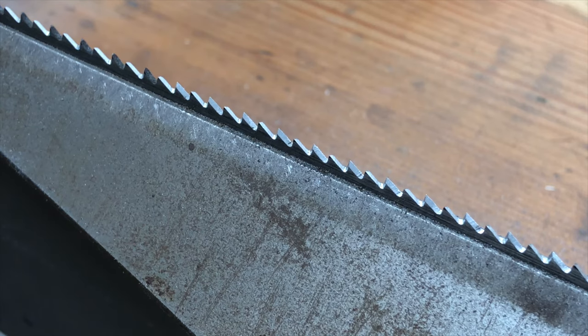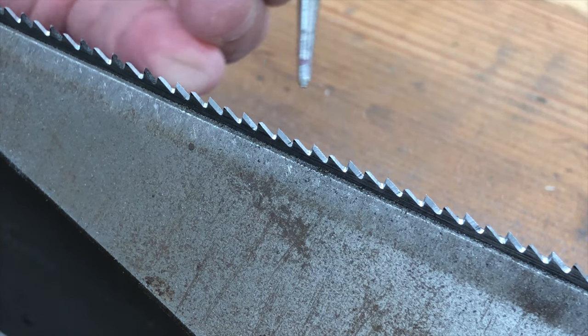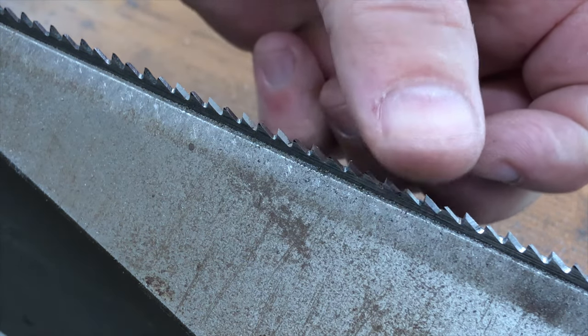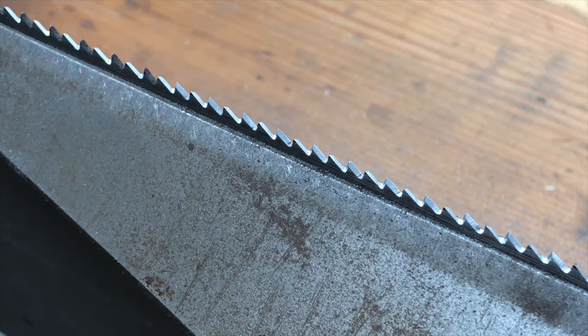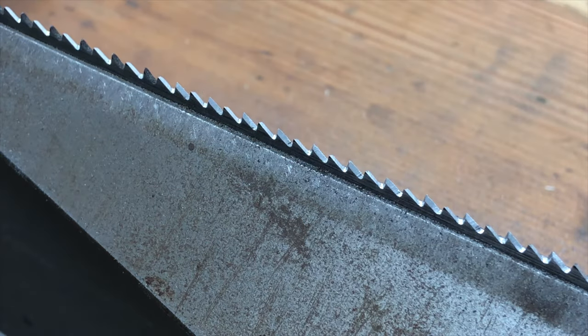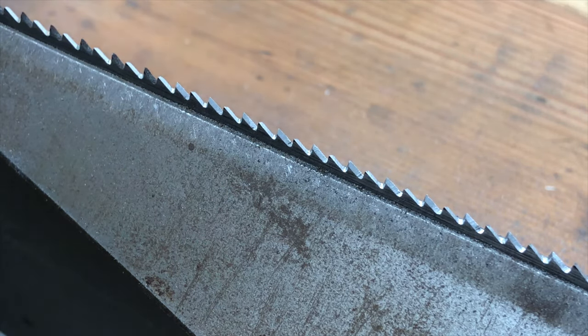Just like filing rip teeth, the biggest mistake students make is not filing far enough. Every one of these teeth should come to an extremely sharp point that actually grabs and sticks to your fingers if you touch the tips. Don't be afraid of going too far — in fact, go one more file stroke than you think you need to, to make sure you've removed that tiniest little flat off the tips. Coloring the tips of the teeth with a marker can really help gauge your progress.